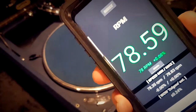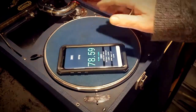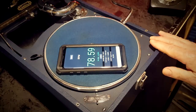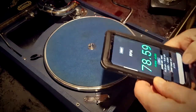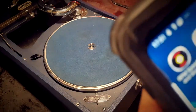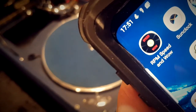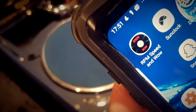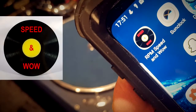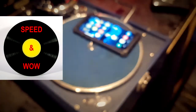78.59 is near enough for me, and actually I might even increase it to a little bit faster because I like faster records — I'm joking of course! I'll show you the app quickly if I can. Yeah, there we go — it's that one there. It's called 'RPM Speed and Wow' — so there you go, thanks for watching.